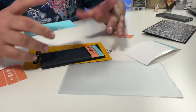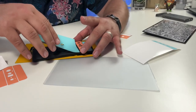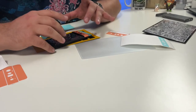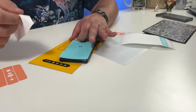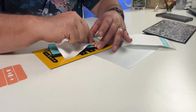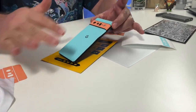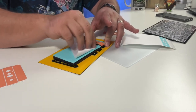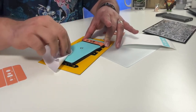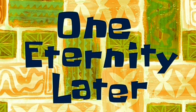Two hours later - all right, moving on to the last part. Go ahead and get this fit in there. I'm going to hit the blow dryer on the edges before I push down so that way we get a nice, good, snug fit.